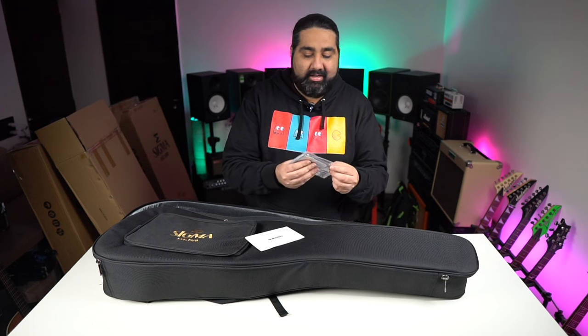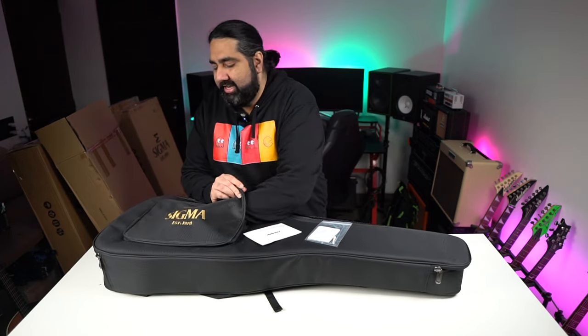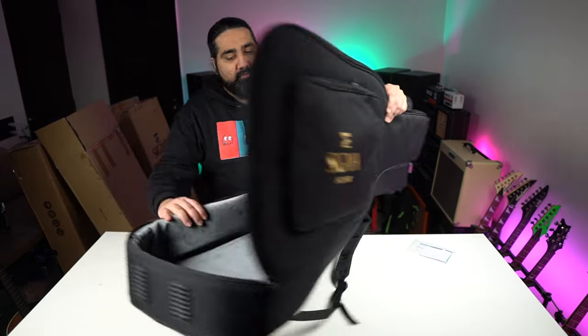You'll get to see a Fishman booklet included, along with a good Allen key and spare bridge pins. The guitar is pretty premium, and the bag quality is very good as well.